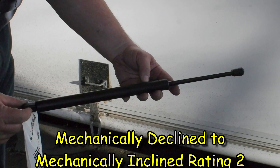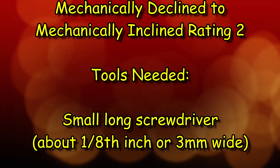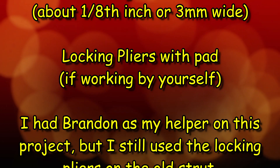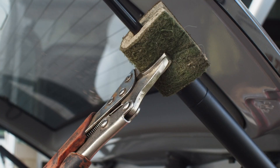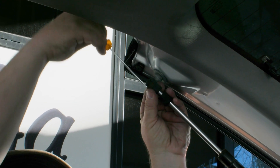Now this style of strut only needs one tool and a helper to change out, or two tools and you can do it by yourself. I prefer to use both methods — I'll have a helper and two tools. To start, open the hatch and use the locking pliers to clamp onto one of the strut's piston rods. We'll call this strut one for simplicity. This will keep the hatch open while you work on the other strut, which we'll call strut two.